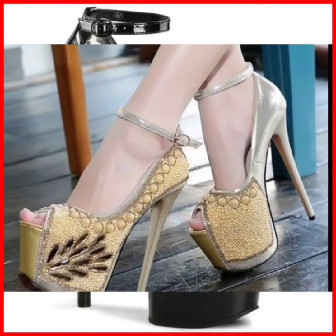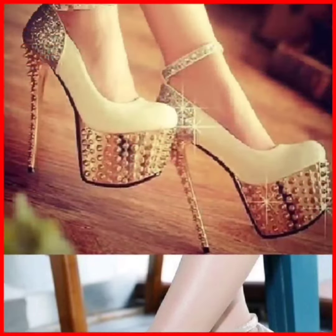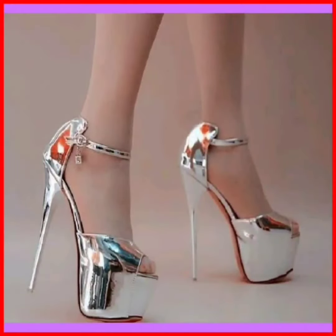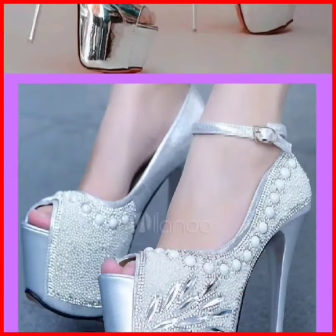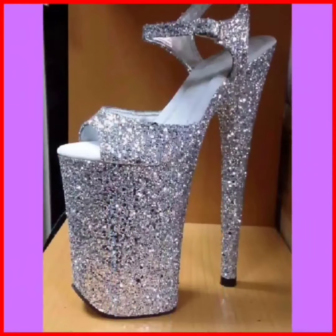This one is in black color with golden beads, and it's very beautiful. This one is very shiny, in silver color, and it's very nicely designed — same style as the golden one but in silver.